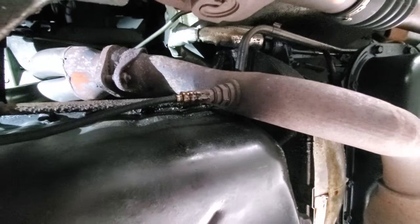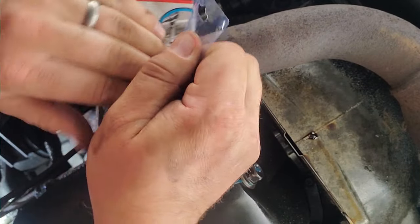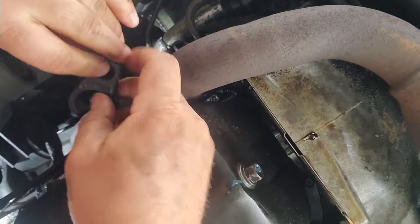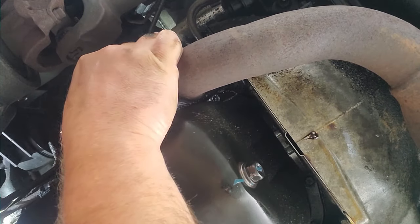So if I can't get it off with the oxygen sensor wrench, then I'm going to turn it on and warm it up. There we go — get that on snug. We'll see if this gives us a little extra leverage.